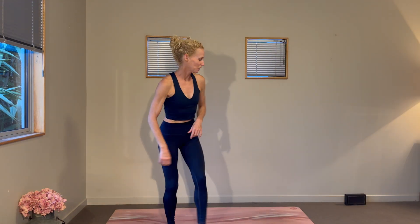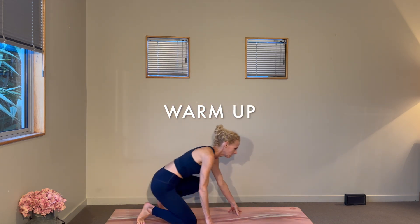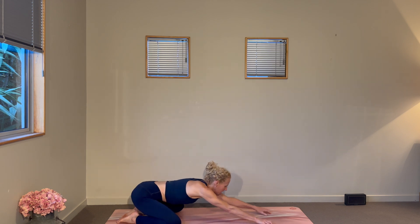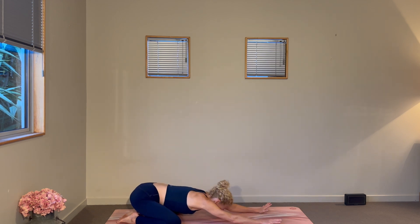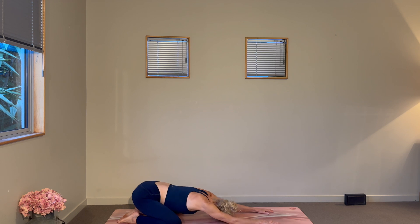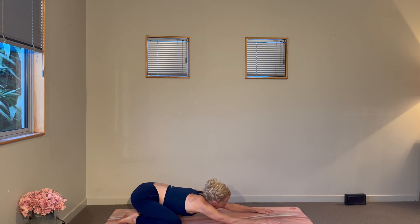Good morning everyone, thank you so much for coming out for your 25-minute workout. We are going to begin in a child's pose, so taking those knees nice and wide, sinking your hips towards your heels, yawning open through the body as you reach the forehead to the mat, reach long through those fingertips. You can turn the head from side to side, maybe even rock the body from side to side. Start to breathe in and out through the nose.